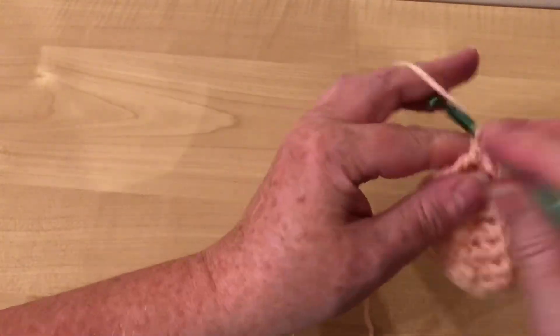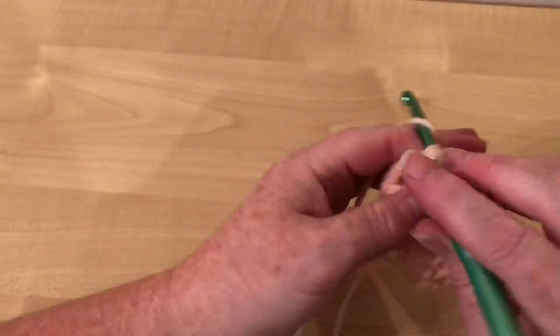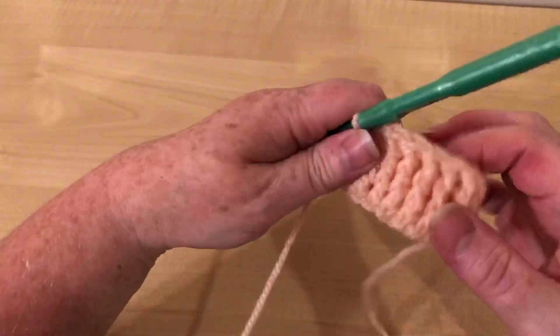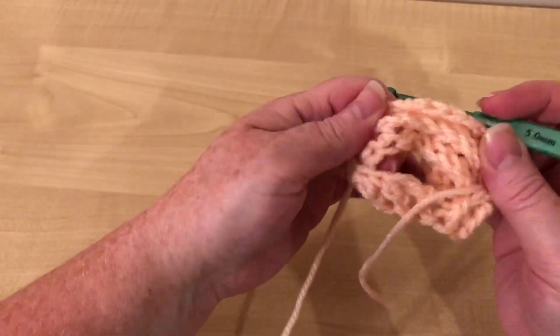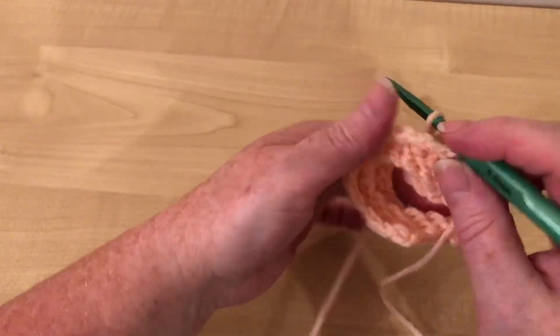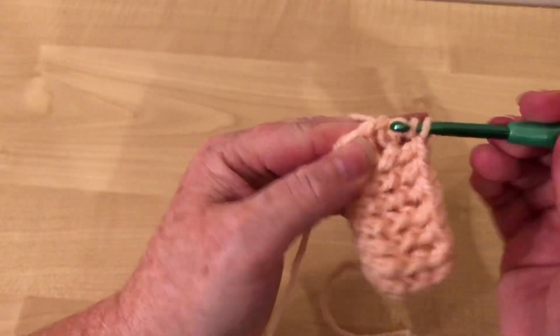It just makes a really nice rib. I really like this. Because you're doing it in a round, it's showing up as a rib. But if you did this on alternate rows, you would get a ridge. It makes a ridge the other side, which in some patterns is quite decorative.